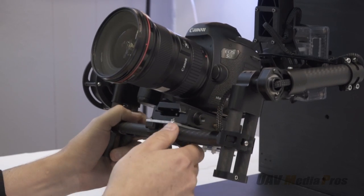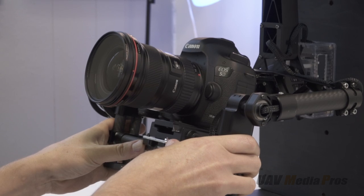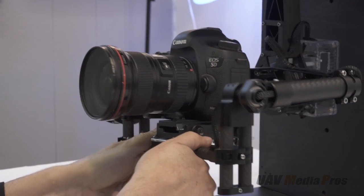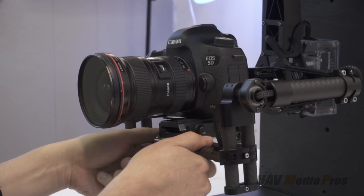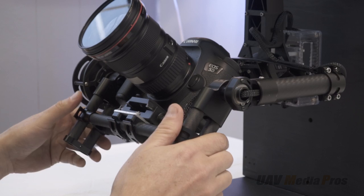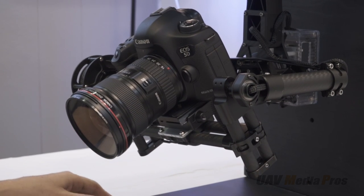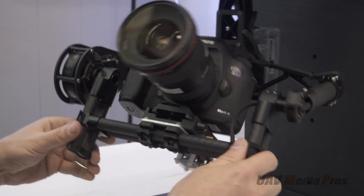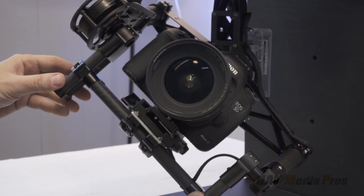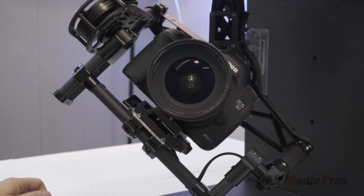Next comes the critical analog balance process — this is by far the most important part of any gimbal setup and is a lot easier with quick release clamps. The camera must be absolutely perfectly balanced on all axes. In this way inertia does most of the work, as the camera naturally wants to sit in one place and the gimbal rotates around it. The better the balance, the less work the motors have to do.